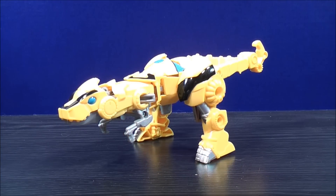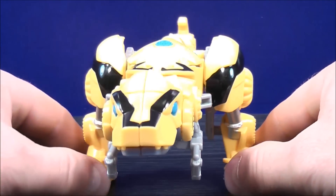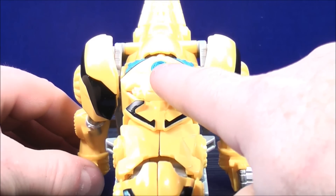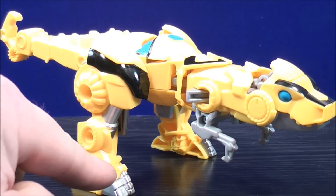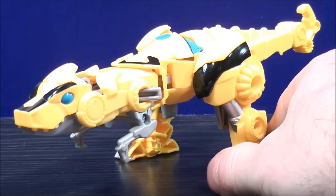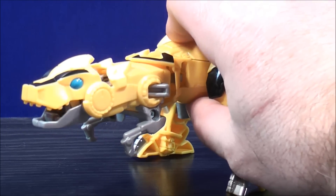Here we have Bumblebee in his dino mode. Let's have a closer look at his details. Bumblebee has some black paint details on the side of the leg. He has some more black paint details on the top of the head, and a blue Autobot logo right there. He has black paint details on the other side of the leg, silver paint details here and on the bottom of the feet — same on the other side. Bumblebee also has a chomping feature; when you press here, you get that chomping motion.